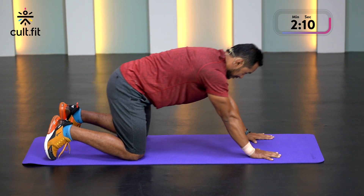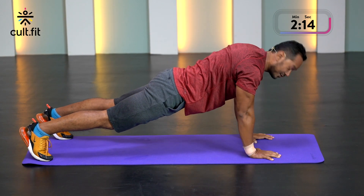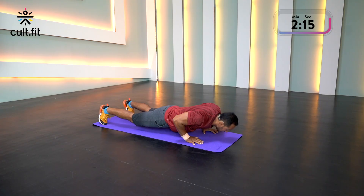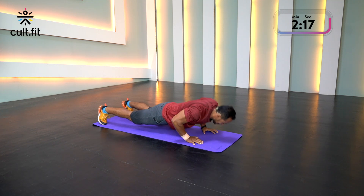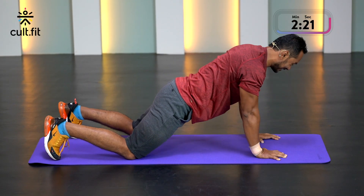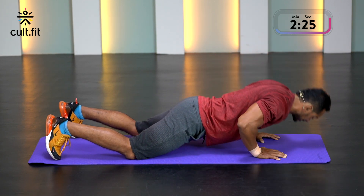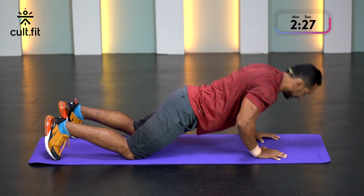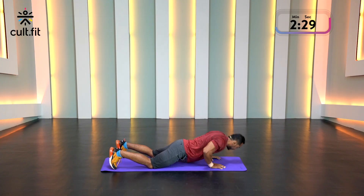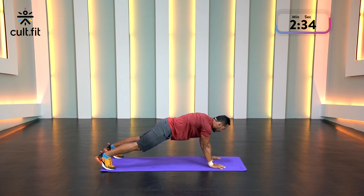Let's go in three, two, one. Of course if you want to scale it down, you can always keep your knees down — you know that by now. Remember, it's a finisher, or if you're short on time you can just do this as a quick workout.